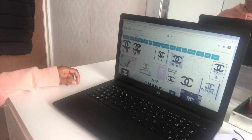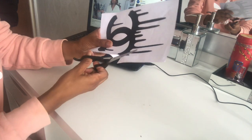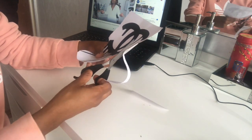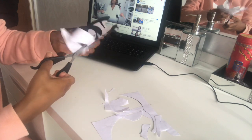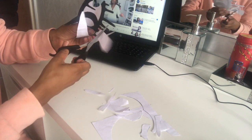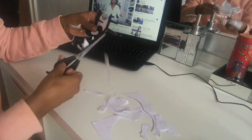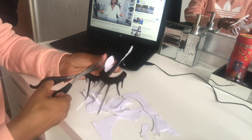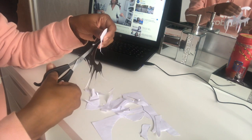First, type in 'Chanel drip template' and that should come up, then you can just print it out. Carefully cut the template out — it is a bit fiddly, so just take your time at this part. When you're cutting out the template, don't worry if you're not exact because you're going to spray over it anyway.